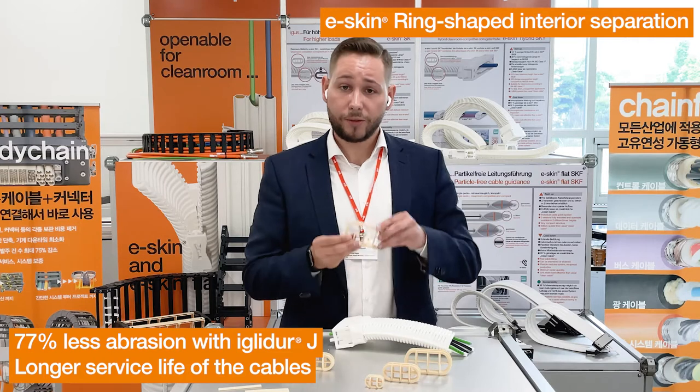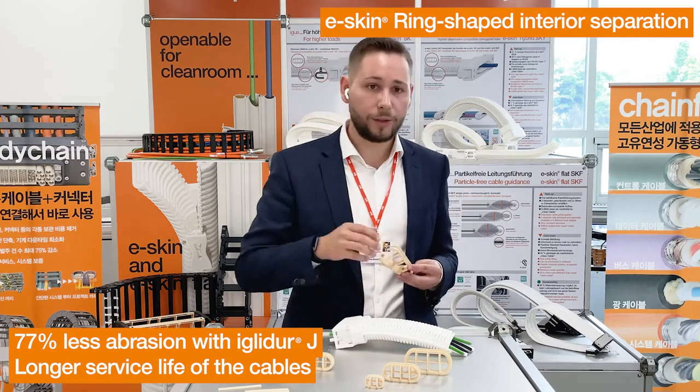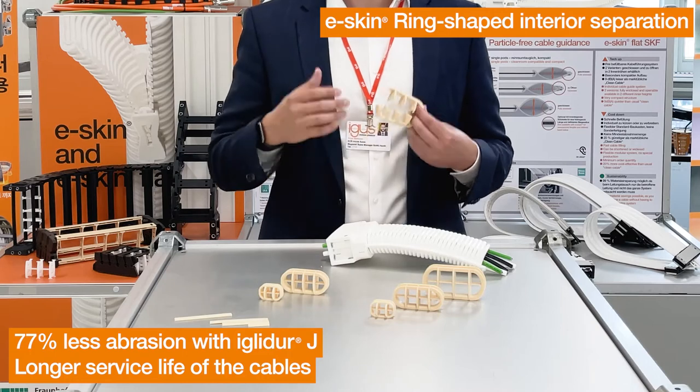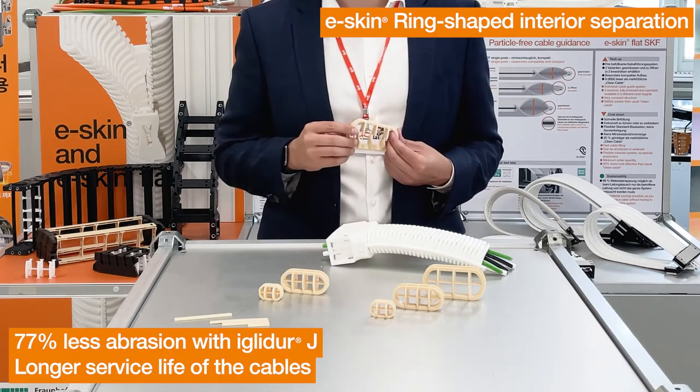Injection-molded separators on two half-shells are simply inserted into your E-Skin Corrugated Hose. This E-Skin material, best known from our E-Skin Catalog Program, is highly wear-resistant and drastically minimizes the abrasion between the cables.